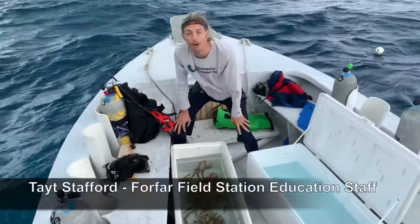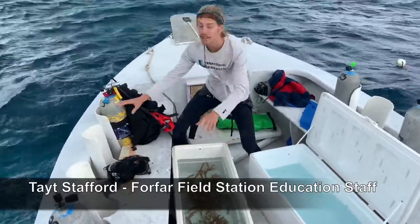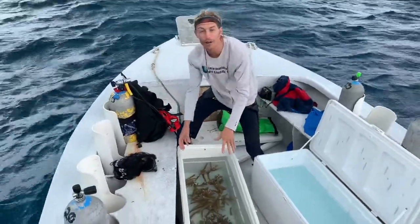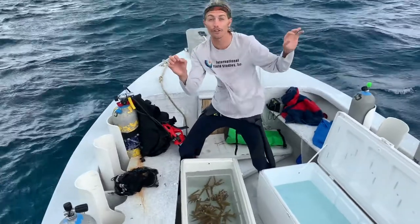Today we're doing some coral transplantation — we're going to do a formation. We cut this coral 40 feet below the surface off of our propagation lines. These have been growing for over a year, and now they're long enough to get transplanted into another reef.